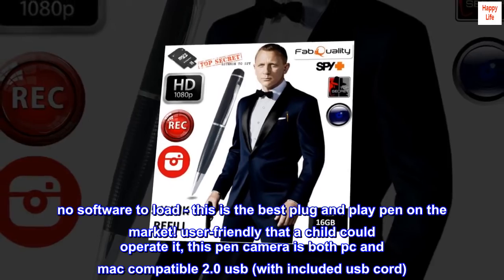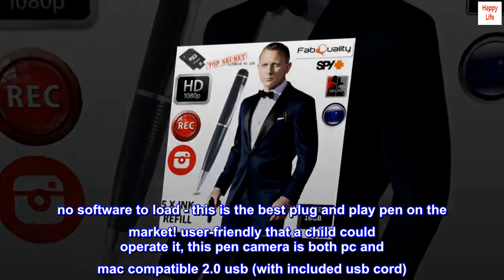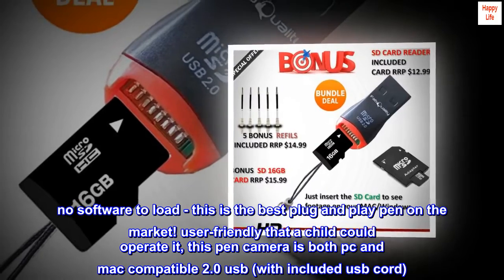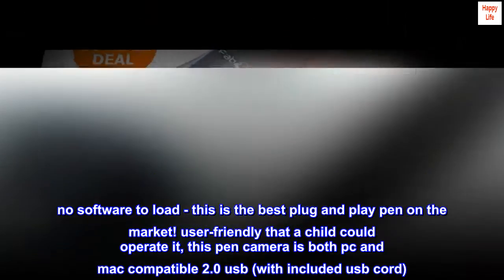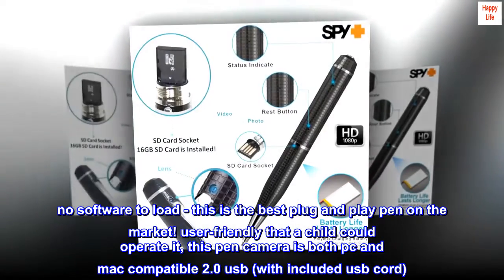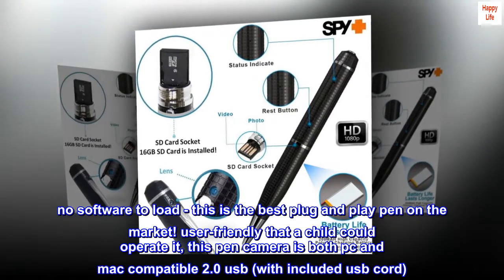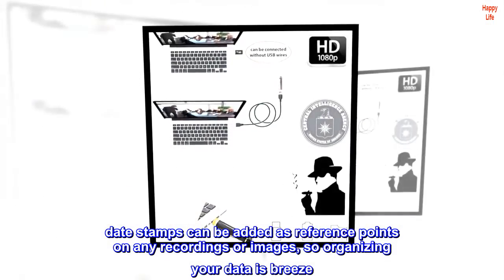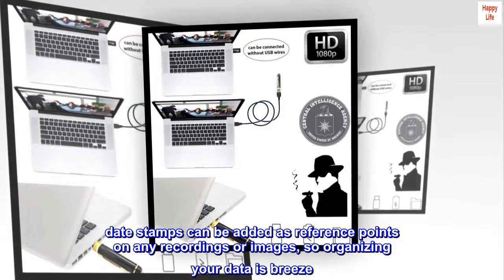No software to load — this is the best plug-and-play pen on the market. User-friendly enough that a child could operate it, this pen camera is both PC and Mac compatible with USB 2.0, with included USB cord. Date stamps can be added as reference points on any recordings or images, so organizing your data is a breeze.